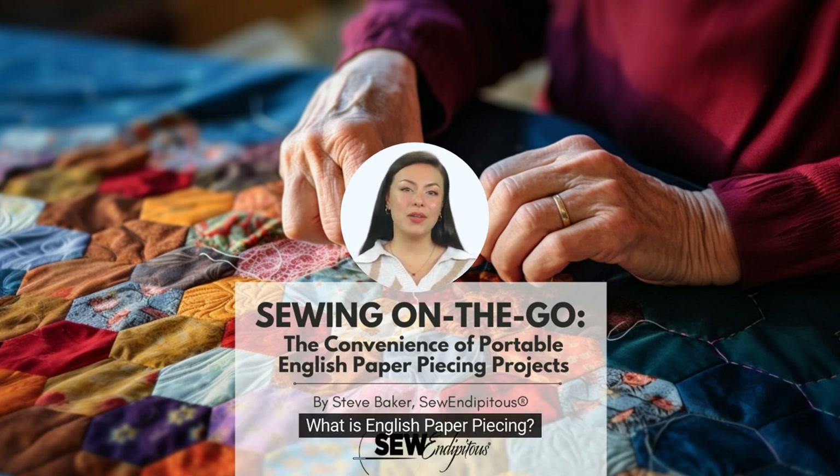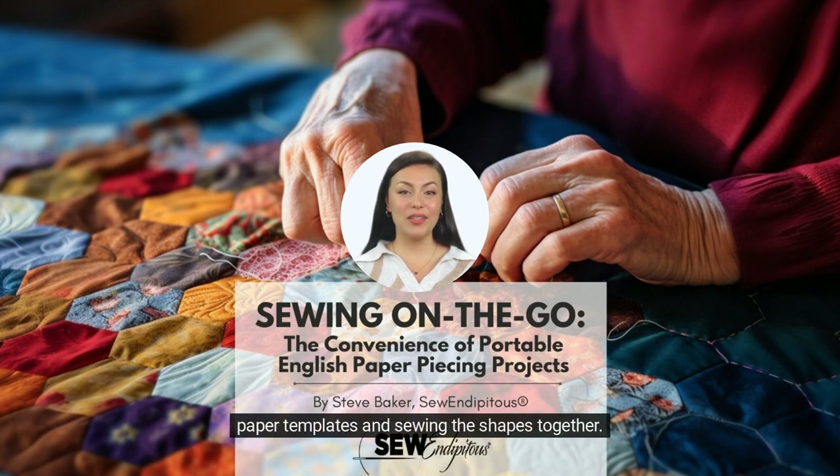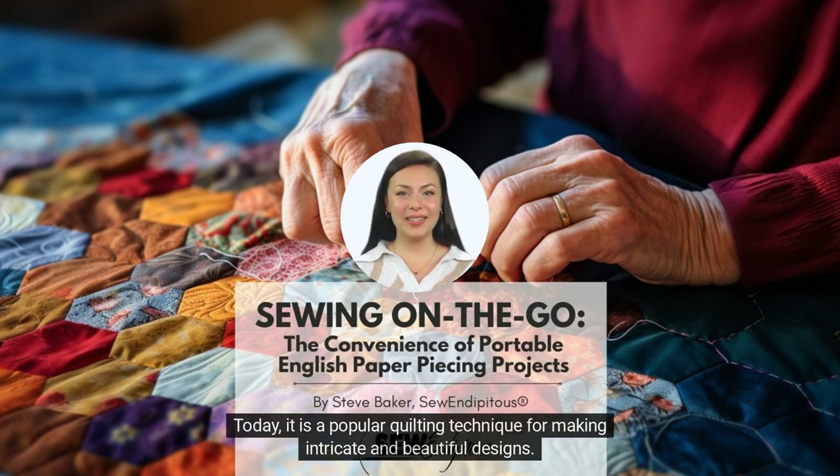What is English paper piecing? English paper piecing, or EPP, is a hand sewing method that involves wrapping fabric around pre-cut paper templates and sewing the shapes together. It's a traditional sewing technique that has been around for centuries and was popularized in the 19th century using hexagon templates. Today, it is a popular quilting technique for making intricate and beautiful designs.